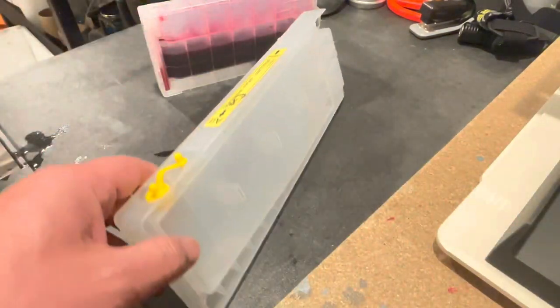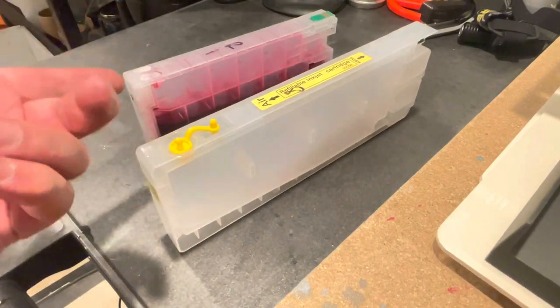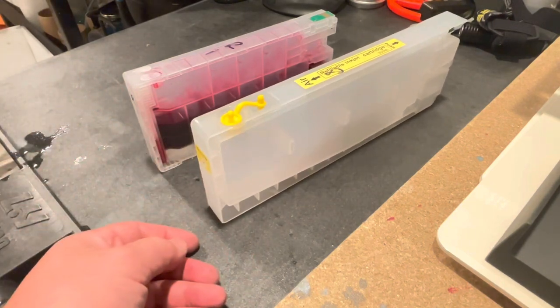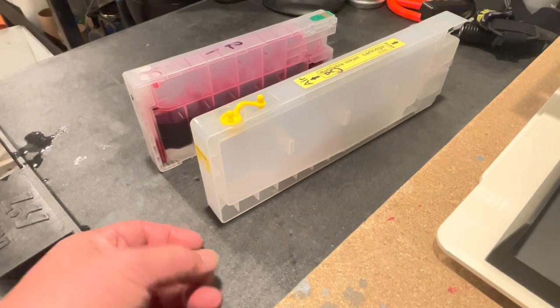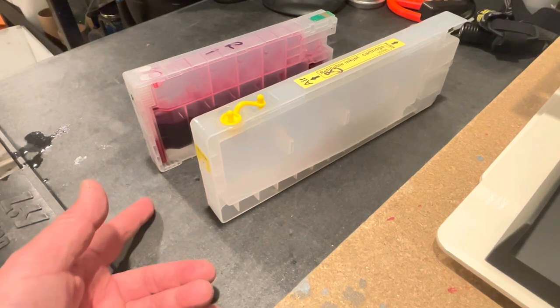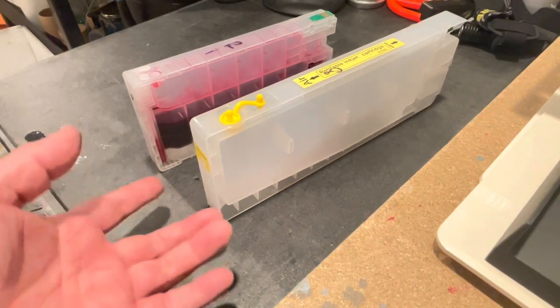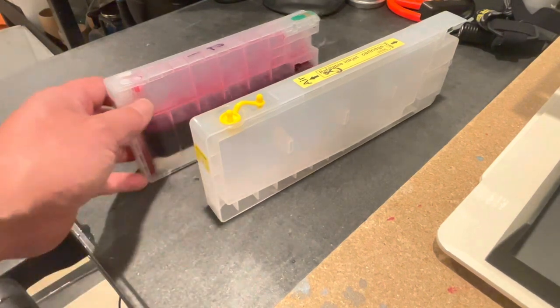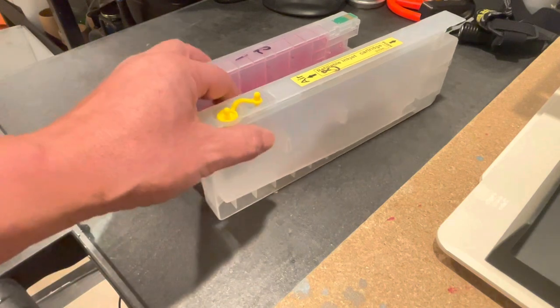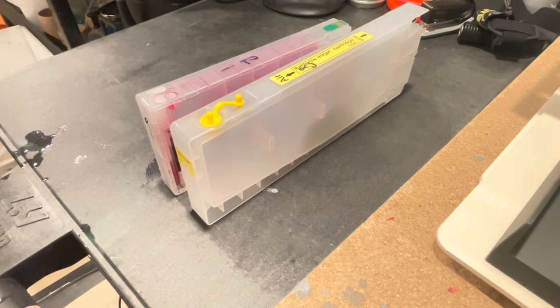Go ahead and fill your carts with Piezo Flush or ink, whatever you're doing. If you're storing, use Piezo Flush — I don't recommend anything else. I'll put a link at the bottom for our store; we sell cartridges, Piezo Flush, ink, and whatever you need for your 4800s, 4880s, 4900s, or P5000s. We specialize in P5000s and the four-series large format 13 to 17 inch printers for DTG, including powder, film, ink, dampers, and all the supplies to keep these printers running. Remember to like and subscribe, and stay tuned for more videos — thank you, bye!